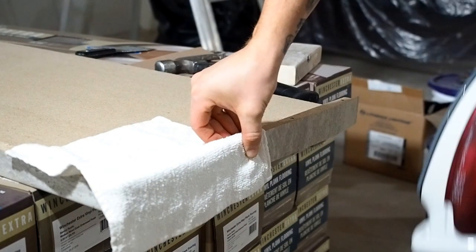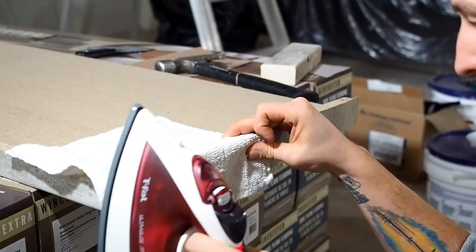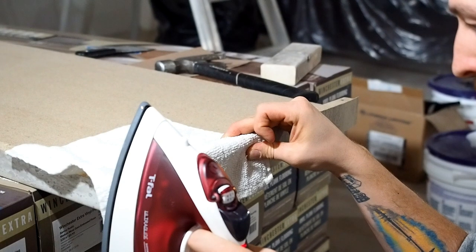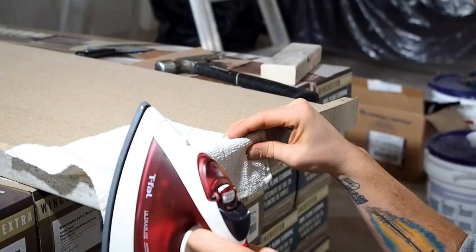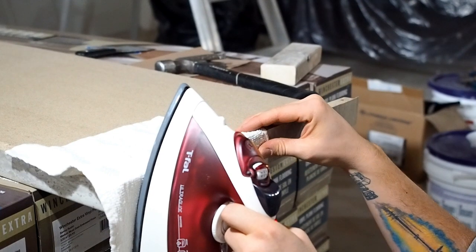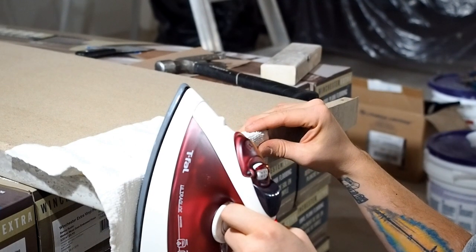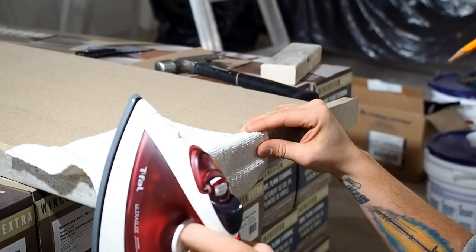Grab an old rag or towel to use between your iron and the laminate piece you're gluing onto the edge of the countertop. Use the rag to protect the laminate piece you're attaching. Place the iron against the edge of the countertop, laminating that piece to the countertop itself. You're going to want to hold the iron there for a good 15 to 20 seconds in order to melt the glue on the back of that piece.